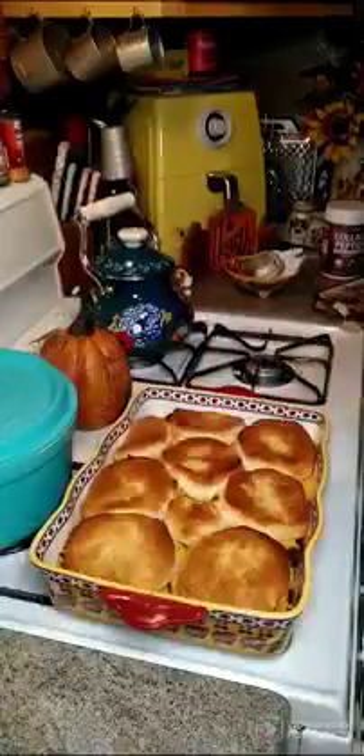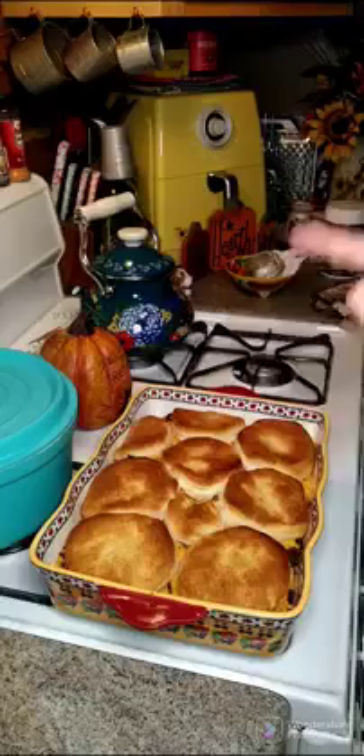It is all done! I'm going to go ahead and dish some up and put this on a plate.